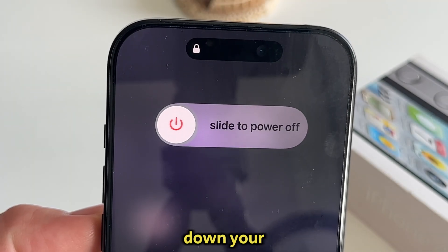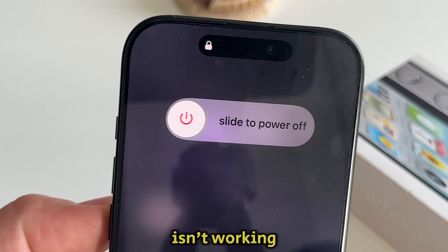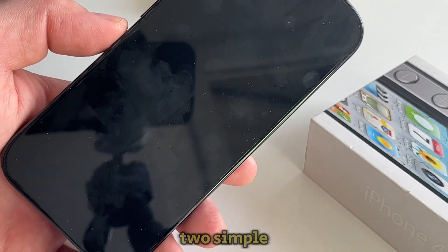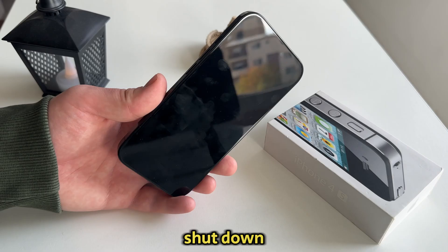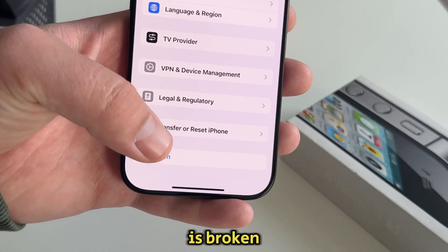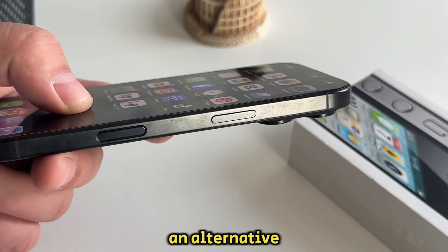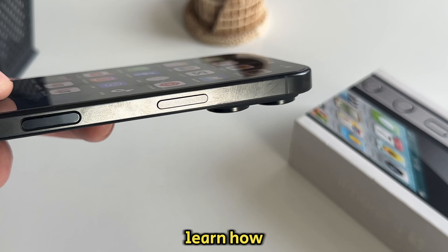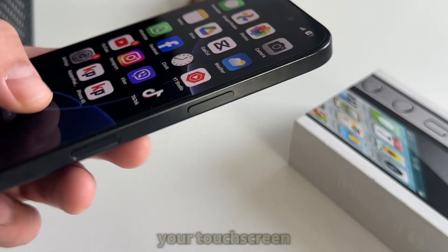Are you struggling to turn off or shut down your iPhone because the power button isn't working? Well, you came to the right place. In this video, we'll show you two simple and effective methods to shut down your iPhone without using any buttons. Whether your power button is broken or you just want an alternative, follow my steps, and by the end of this video, you're going to learn how to turn off any iPhone with only your touch screen.